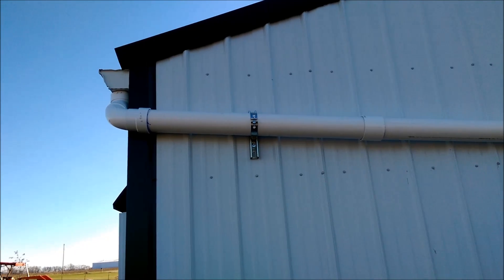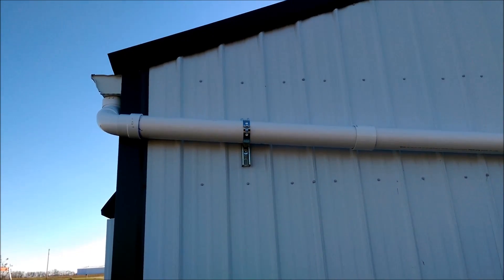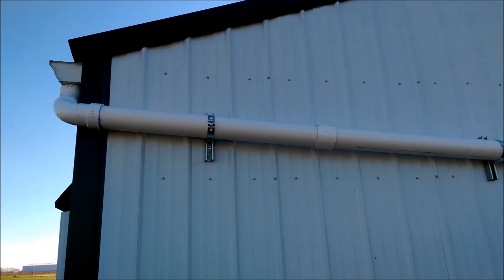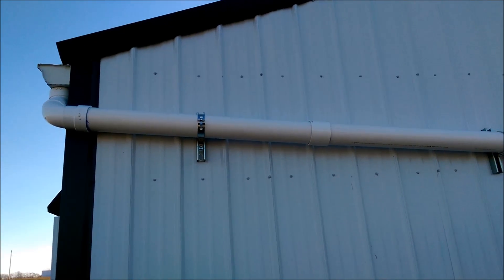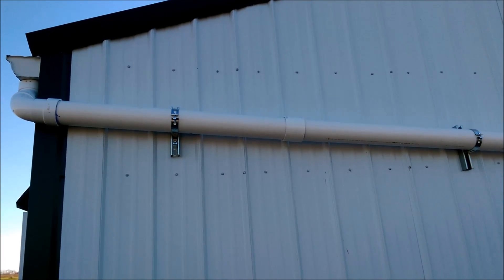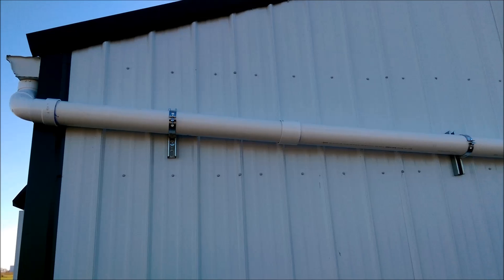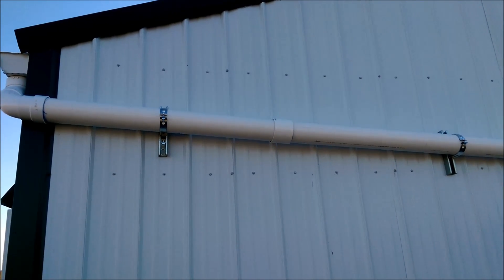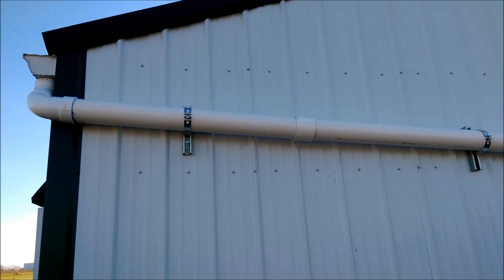Alright, what's up homestead homies! This is Off-Grid with Doug and Stacy, and I'm Doug. We had several requests for a quick video showing from gutter to faucet how our gravity-fed system was put together. I know we have a playlist and I'm waiting to add one more video, but I thought I'd go ahead and throw this one up there.